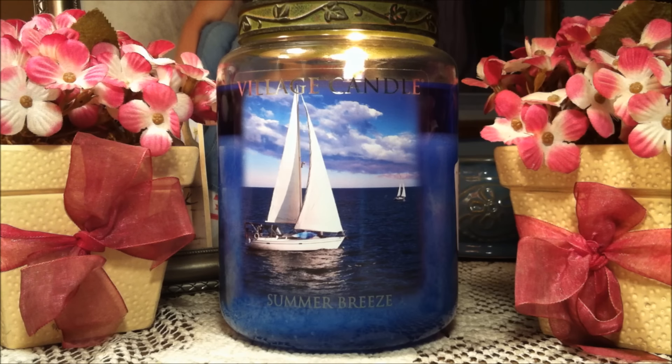I did use a Yankee Candle Alumilid from start to finish on this candle. If you are going to get a Village Candle, I highly suggest investing in a Yankee Candle Alumilid. These candles are definitely prone to very puny wicks and drowning, and the Alumilid just basically helps pull everything together — there are no problems if you use it for the whole duration of the burn.